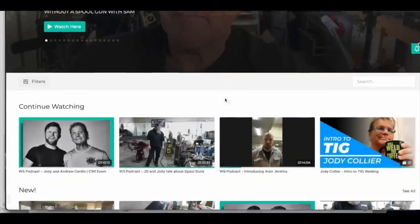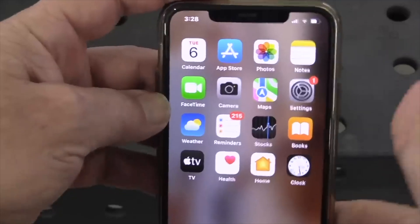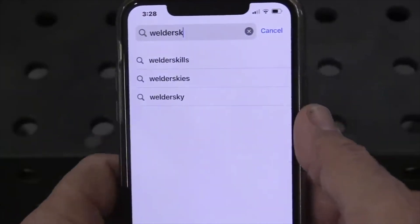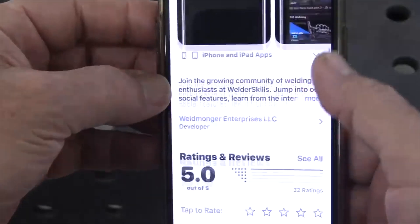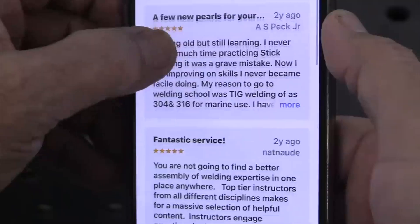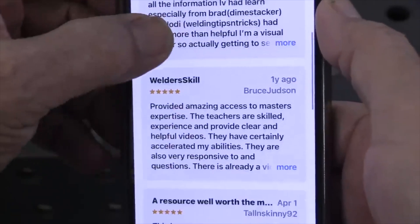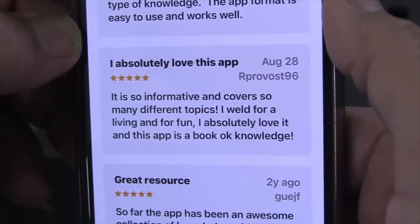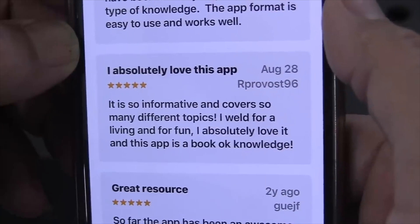Hey, Jody here. If you are trying to learn how to weld — either at home, in welding school, or picking up a new process like TIG welding aluminum — you're in the right place. This is welderskills.com and it's awesome. This is what it looks like when you log in on desktop. If you download the app, it's going to look something like this — go to your app store and just enter welderskills. We've got a solid 5-out-of-5-star review. One review says: "It's so informative and covers so many different topics. I weld for a living and for fun. Absolutely love it. This app is a book of knowledge."